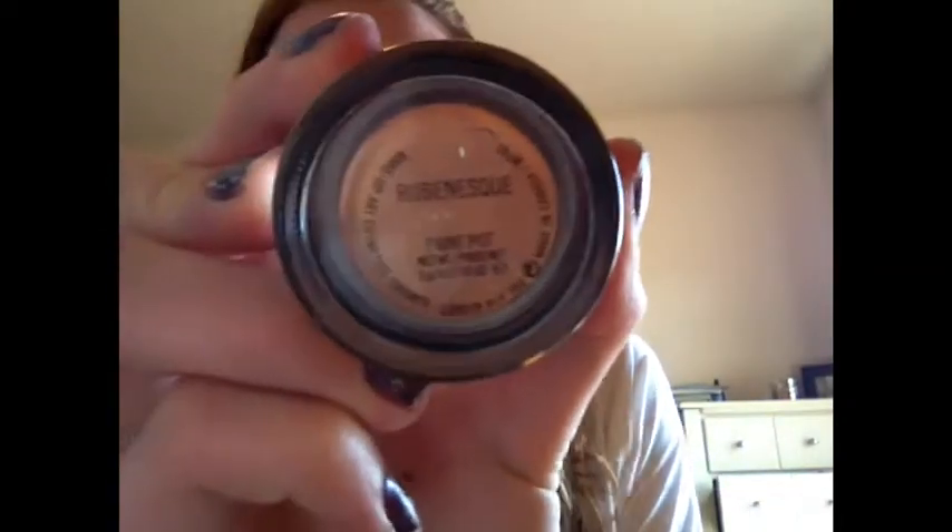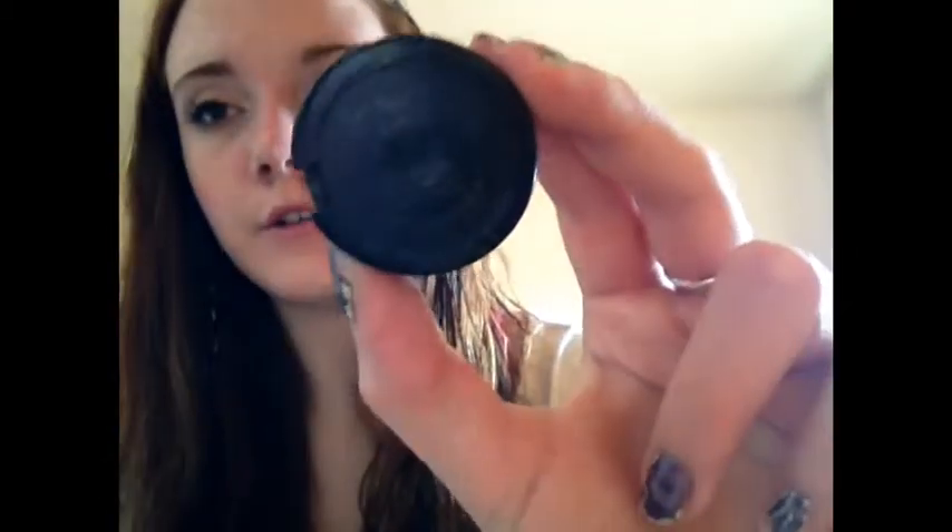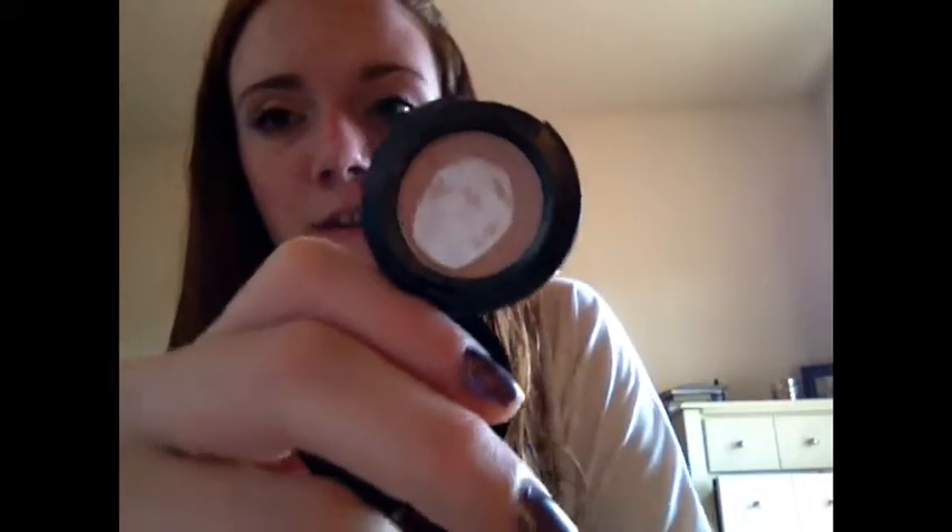Next, for eyes, I have one MAC Paint Pot in the shade Rubenesque. This is just a nice, light, peachy pink color — great for summer. I have two MAC Potted Eyeshadows. The first shade is in Naked Lunch. This is my first ever MAC product, and I've hit pan majorly on it. I use it all over my lid, up to my brow bone.